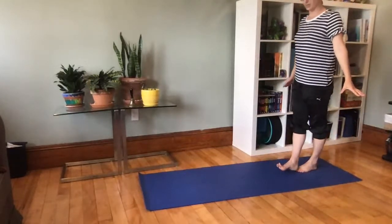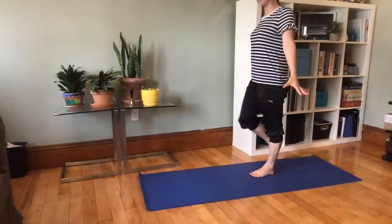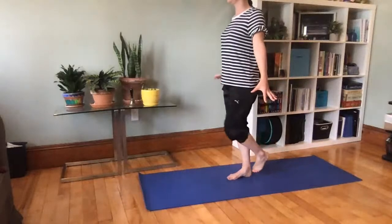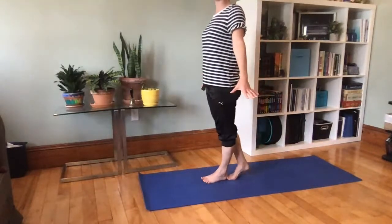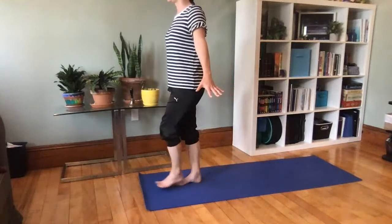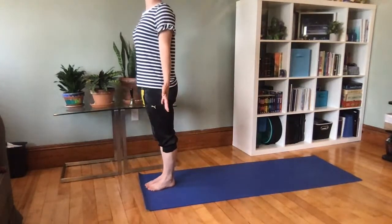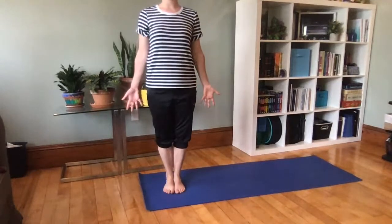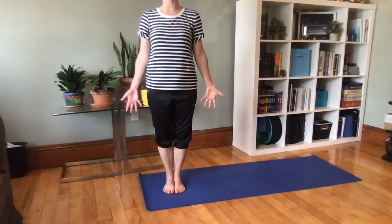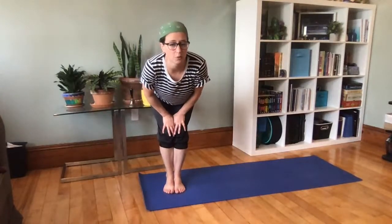See if you can walk toe-heel, toe-heel while you stand tall on your mat. Use your feet to feel where you're walking. When you get to the front of your mat, mountain pose — feet side by side, arms by your side, stand tall. Nice job walking forward!